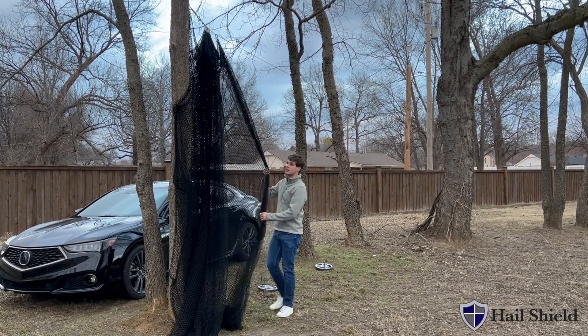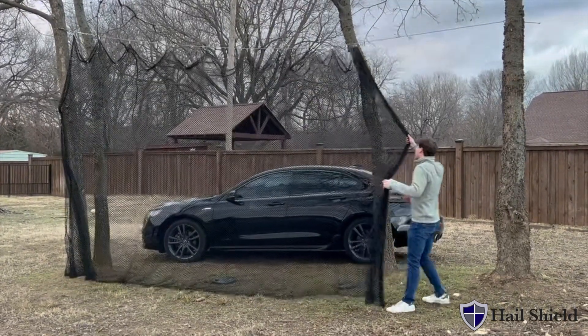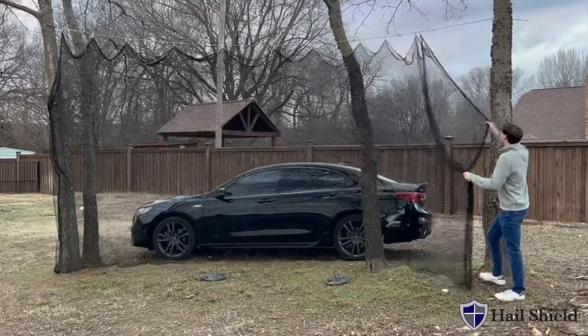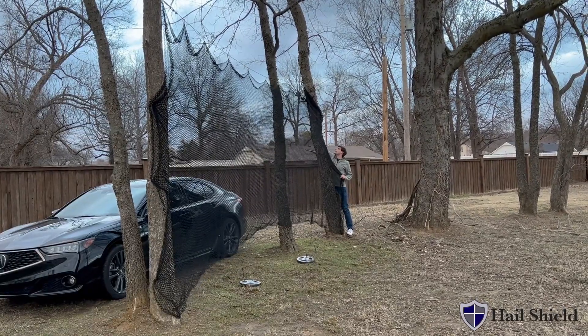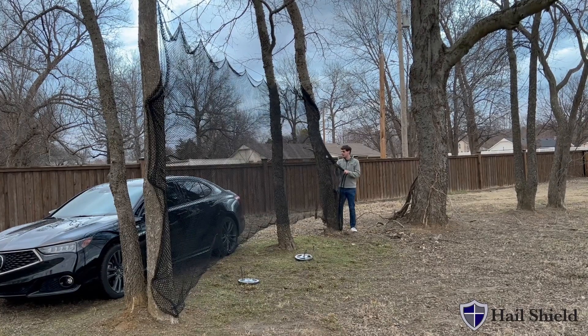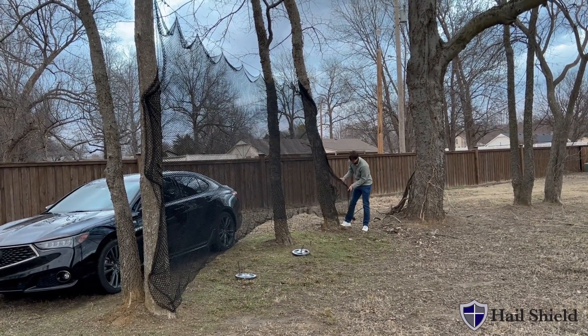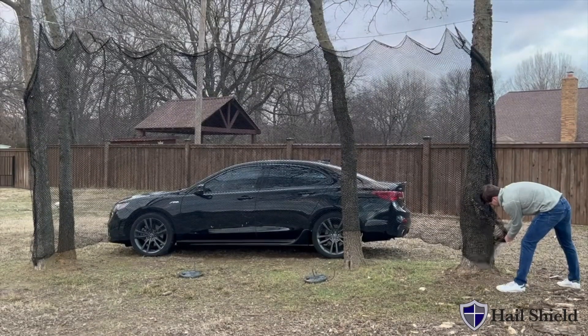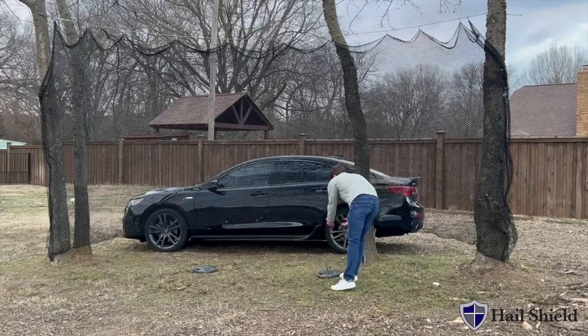Then you're going to take it and slide it across your cable. Then you'll secure it to your opposite end, and after that you're going to secure it to the ground.